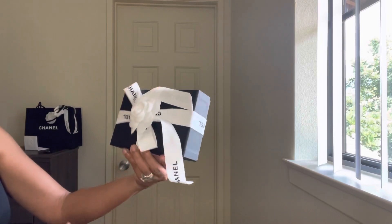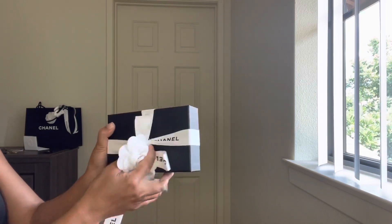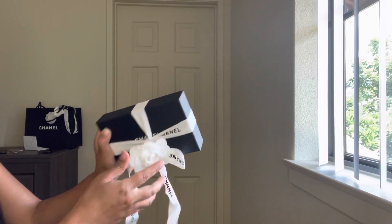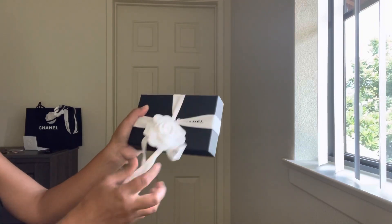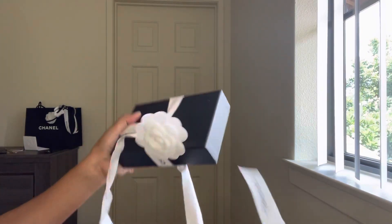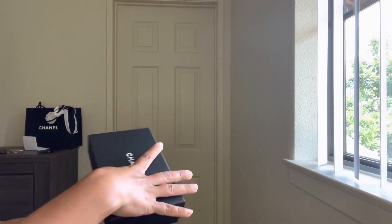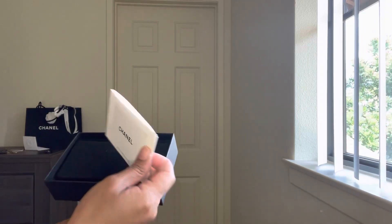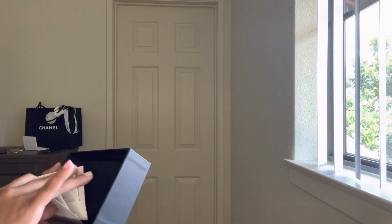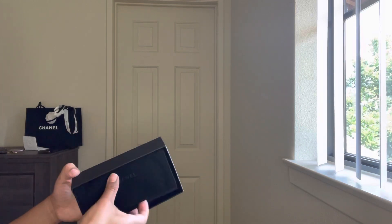I just feel so blessed because it matches with my bag. This is what it looks like in the box, and now I'm going to do the actual unboxing. It's so beautiful — I honestly don't want to take it off. Inside the box there's also a card on how to take care of your Chanel card holder.